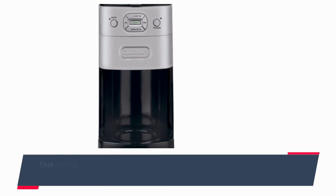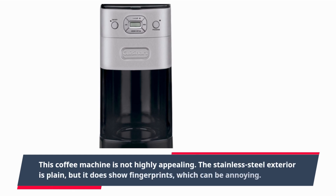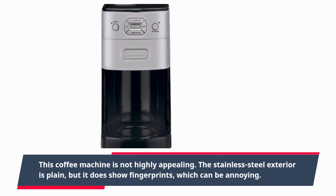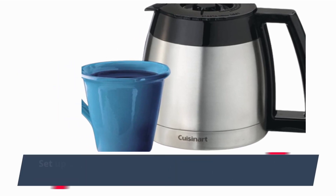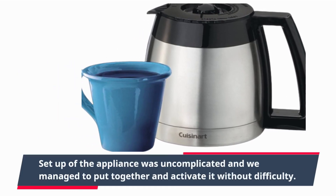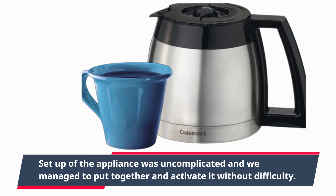This coffee machine is not highly appealing. The stainless steel exterior is plain, but it does show fingerprints, which can be annoying. Setup of the appliance was uncomplicated and we managed to put it together and activate it without difficulty.